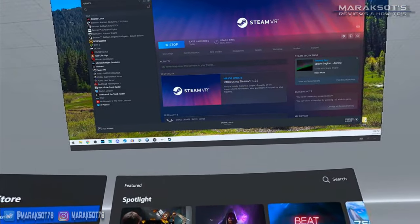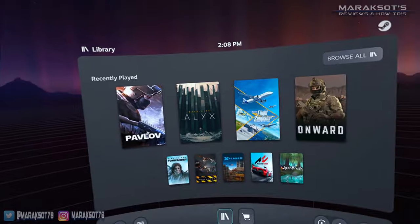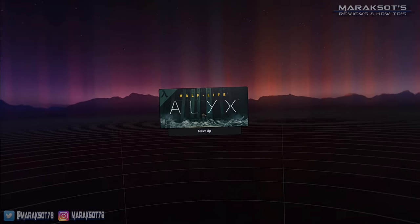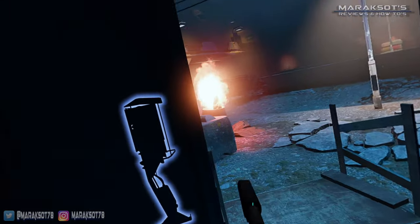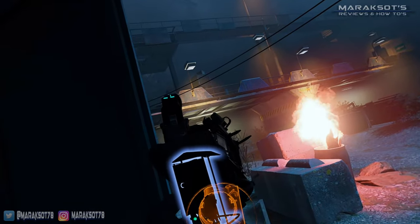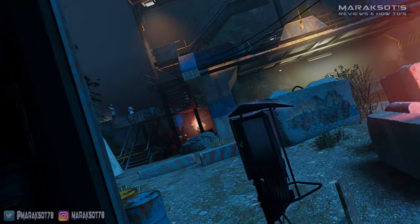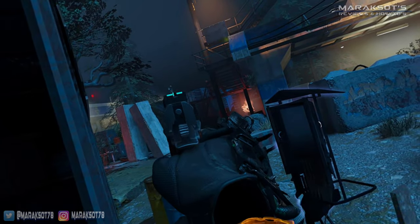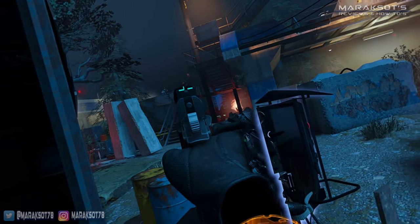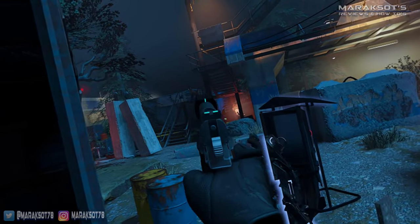I then started up SteamVR and loaded up a game of Half-Life Alyx. You can't see it in the video capture here, but this is where things took a turn for the worse. Gameplay was a little bit choppy — it wasn't terrible, but there was some micro-stuttering going on, which wasn't exactly great.